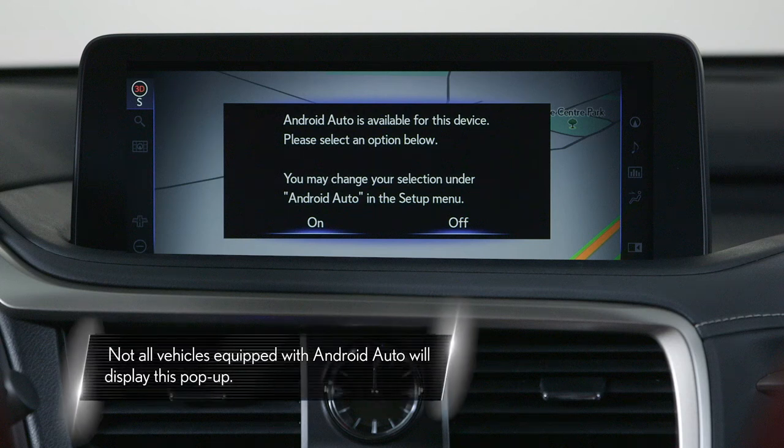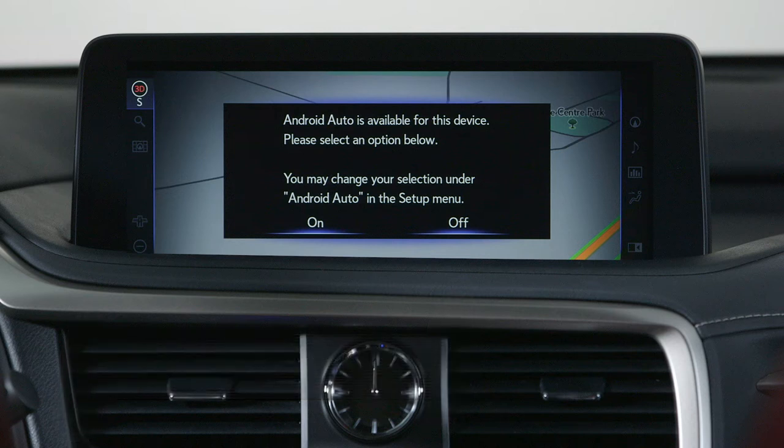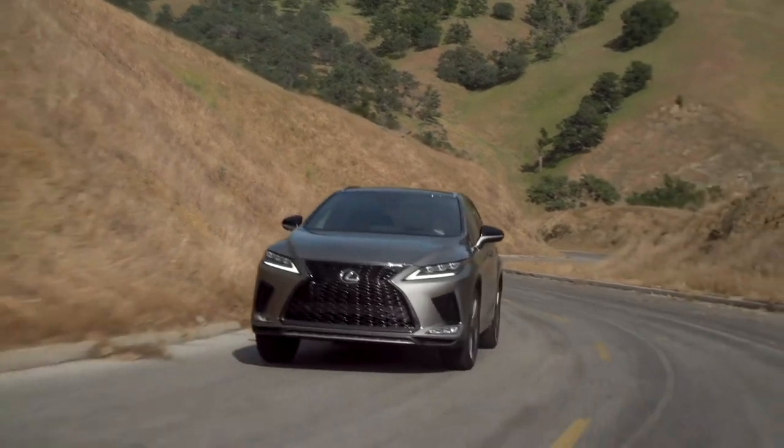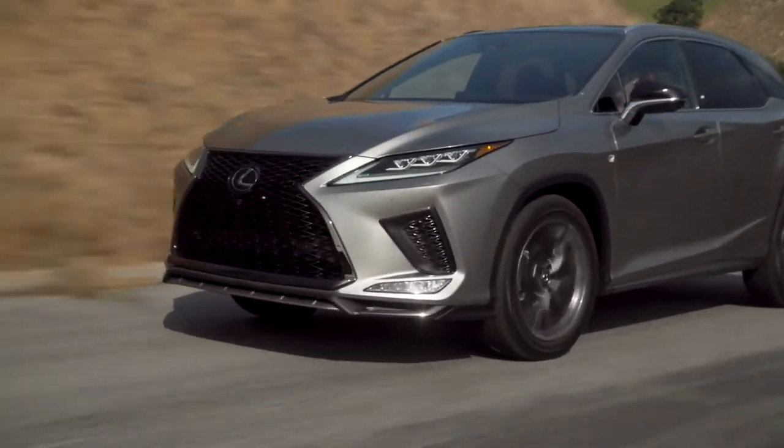If you did not enable Android Auto in your vehicle's settings, you may see a pop-up on your vehicle's screen when you plug your phone in. The message will ask you whether you would like to connect to Android Auto. If you select Off, your phone will charge but it will not connect to Android Auto. Please note that you cannot use Android Auto with more than one device at a time.